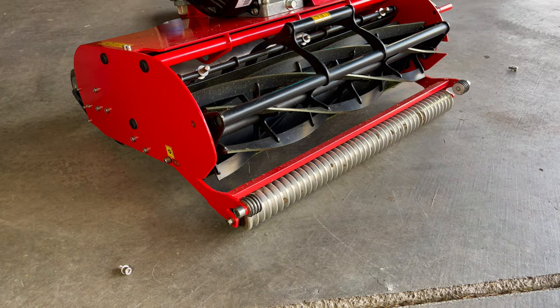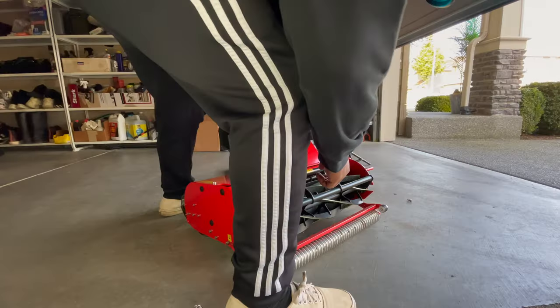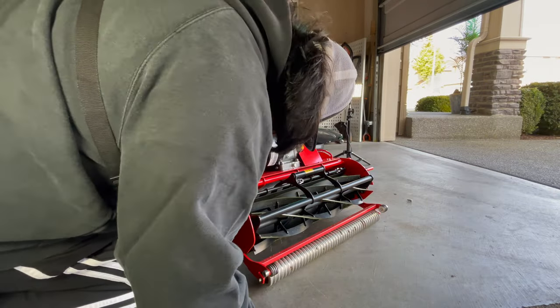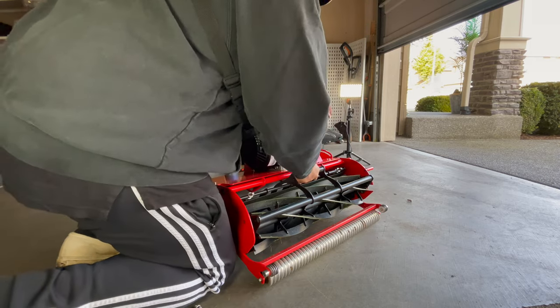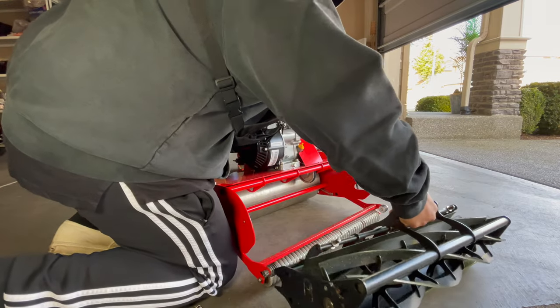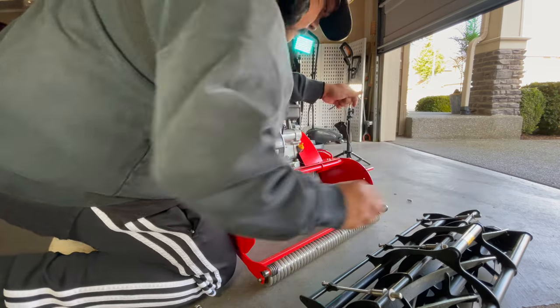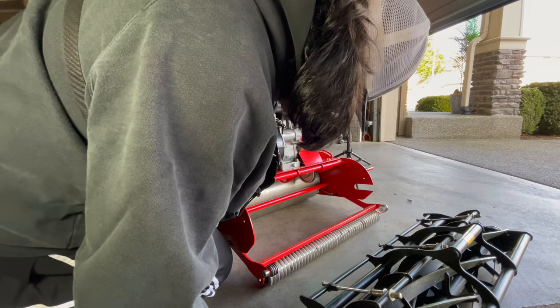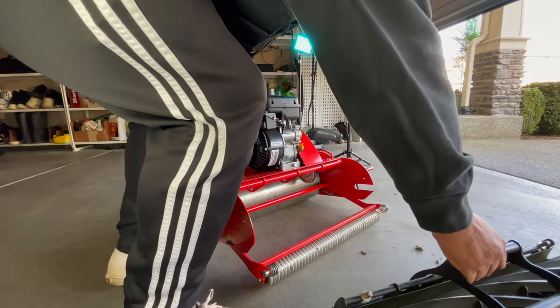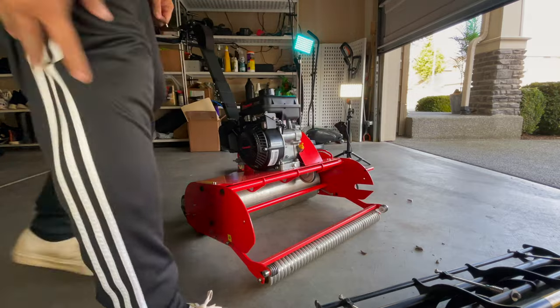And then we just pull it out. Let's make sure I understand where it's supposed to be lined up at — just like that. Easy peasy, lemon squeezy. Now you can take a test with it off.